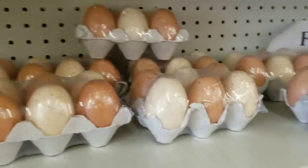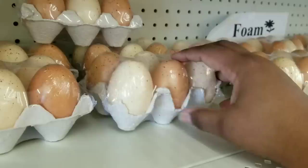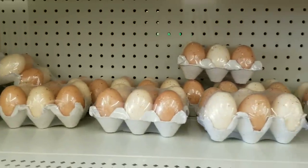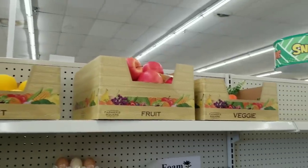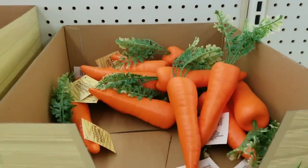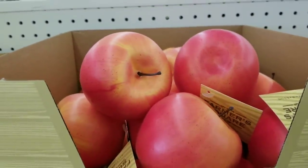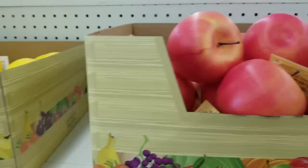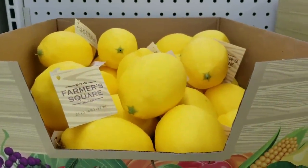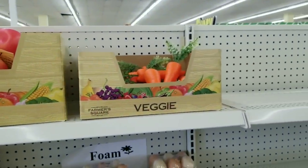I was so excited to find the Farmer's Square items and they have these natural looking eggs. I thought these were such a really great find and you can use these year-round. Also in the Farmer's Square I located the vegetables that are made out of foam - you guys these look so realistic. They were just putting these out at my Dollar Tree and they only had three boxes, but I know there's a larger variety.